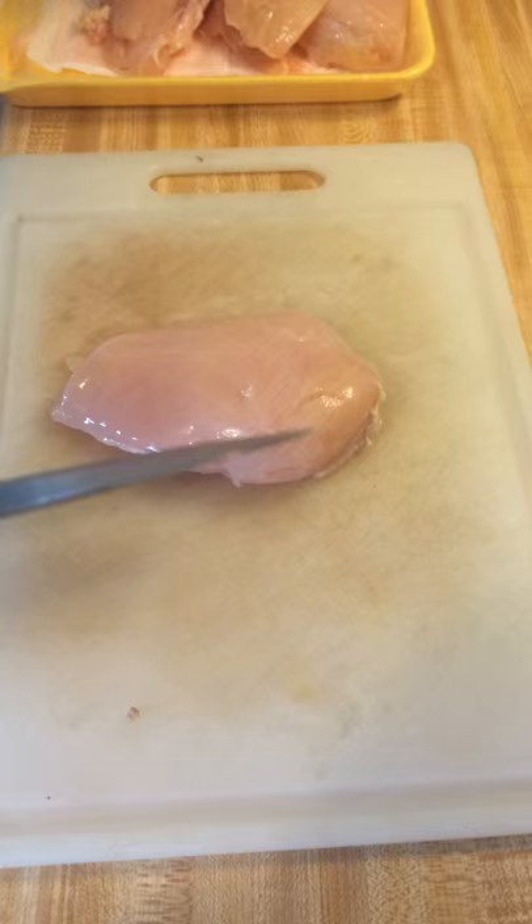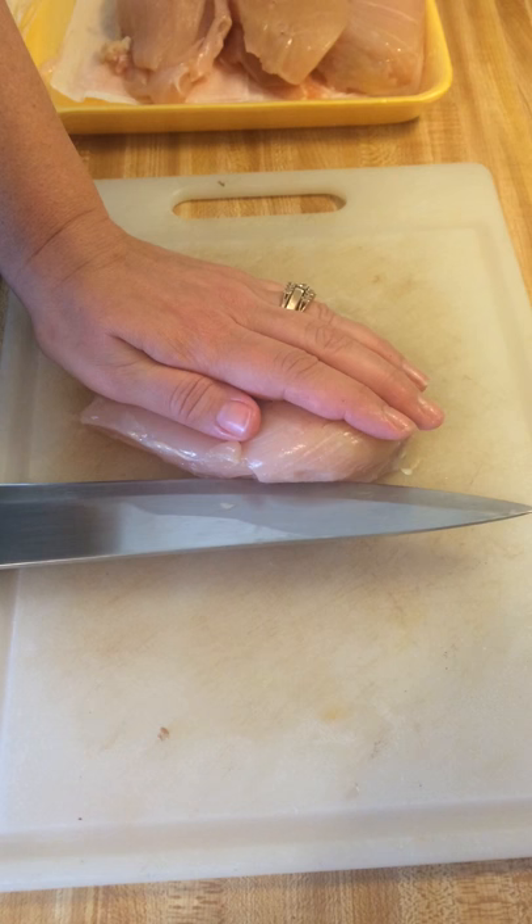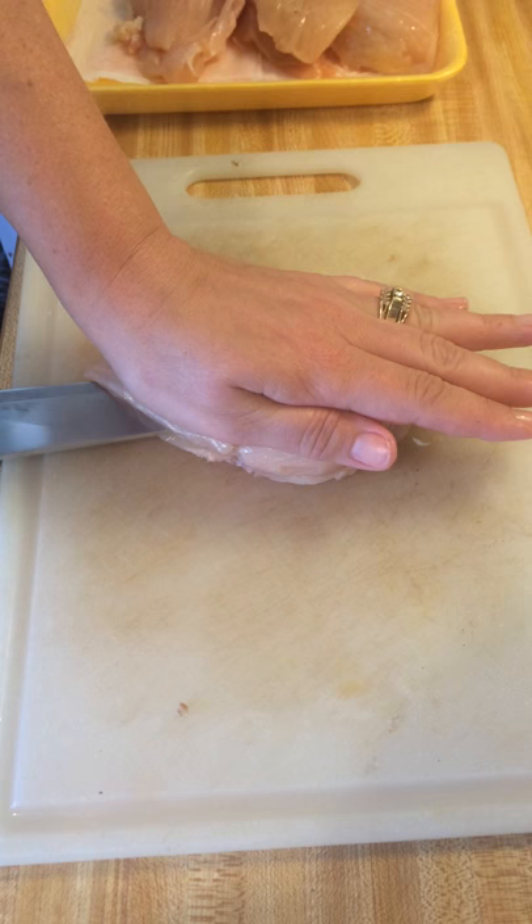So you put your hand flat on top, kind of look for the midpoint, and with a really sharp knife you just go slow and cut through the chicken. You'll see it's starting to open here.